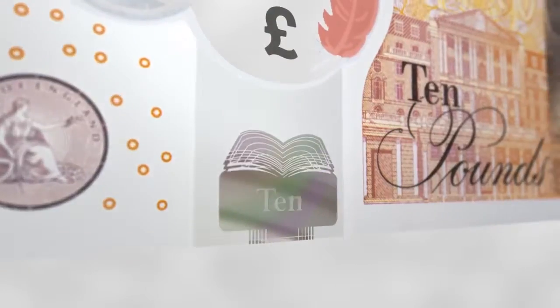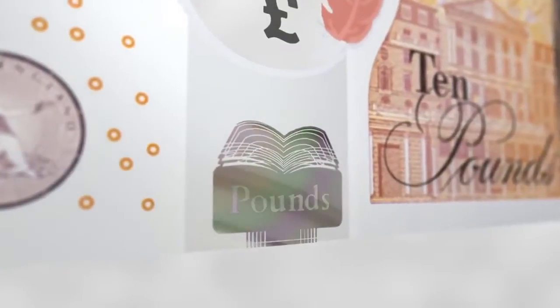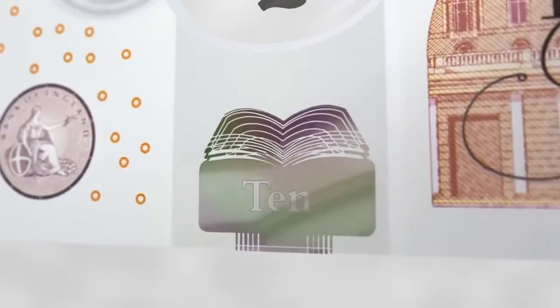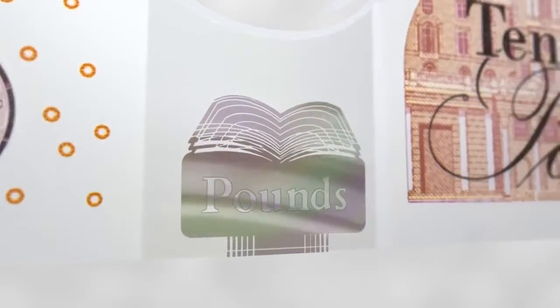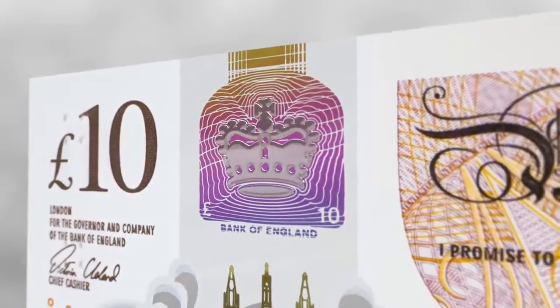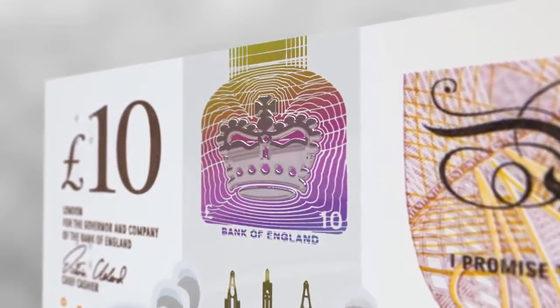Below the see-through window on the front of the note, there is a silver foil patch containing a hologram, which will change from the word '10' to the word 'pounds'. An image of the coronation crown appears three-dimensional and will display a multi-coloured rainbow effect when tilted.